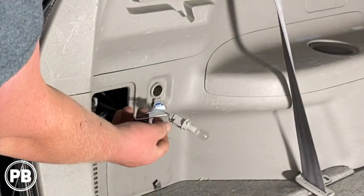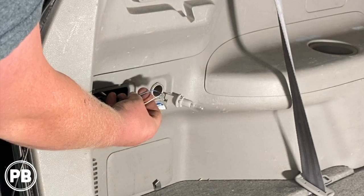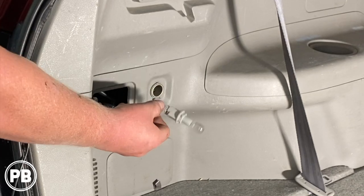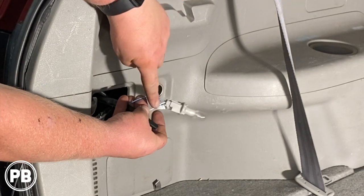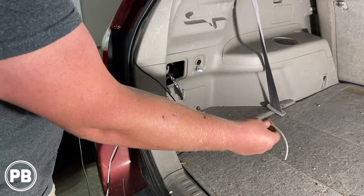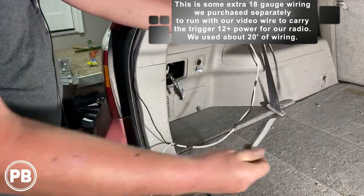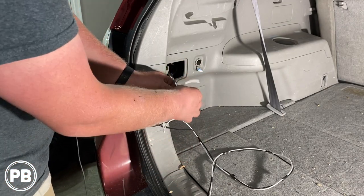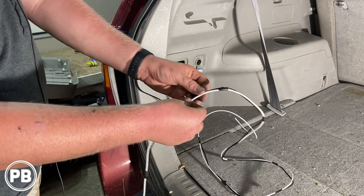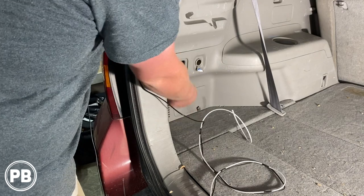We pulled out the reverse light bulb and stripped back the cover. This bulb has two wires — a positive and a negative. This blue wire is the positive power wire for the reverse light, and that is what we need to tap into for our trigger wire. White with a black stripe is commonly the ground on Toyotas, so we don't need that wire — we just need to tap into this blue wire. We ran our wiring down to this point and added an 18 gauge wire, taping it all the way down to the other end of the RCA cable. We'll connect this wire into the blue, and this white wire will see 12 volts as soon as it's put in reverse — that's what connects into the radio's reverse trigger wire.